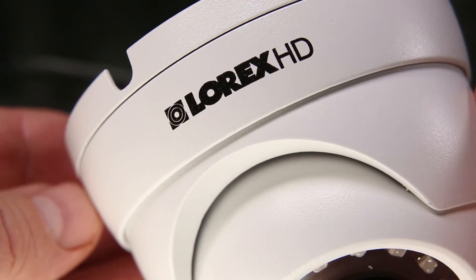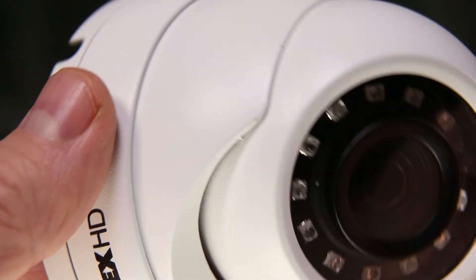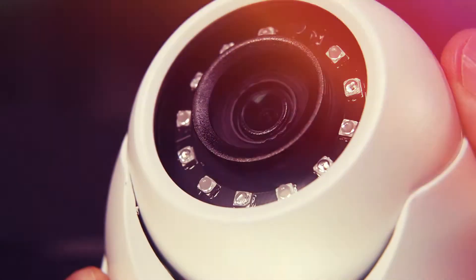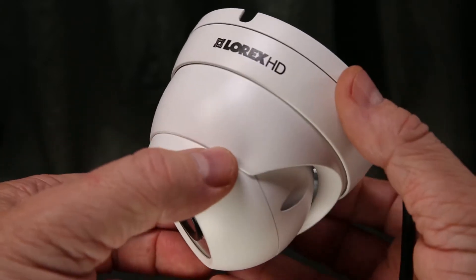Lorix continues to innovate with its ultra-high quality MPX-based security cameras. The LEV4712 is a dome-style camera made of aerospace-grade aluminum. The camera can be installed indoors or outdoors, and both vertically and horizontally.